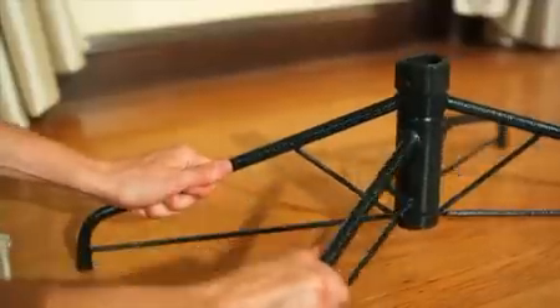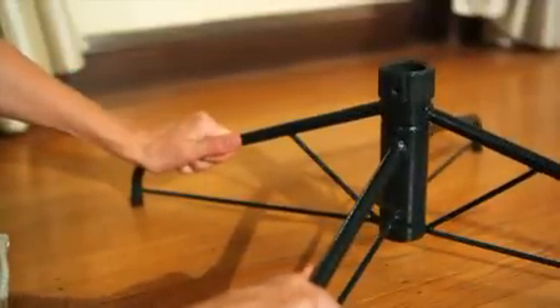Take out the tree stand from the box and pull the legs apart until they make an X shape. Just insert the bottom section of the tree into the stand, then tighten the eye bolt to secure the pole in place.